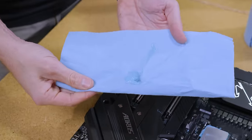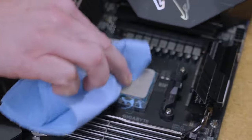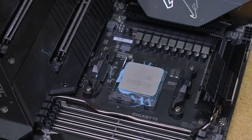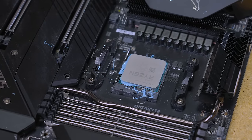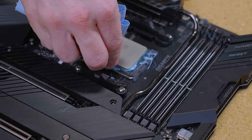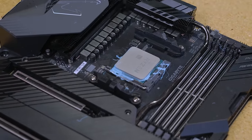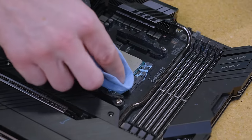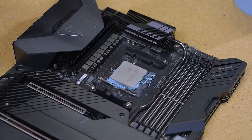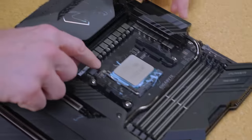The downside about blue towels and blue thermal paste is you can never tell where it's at. I'll try and clean the top of it and get as much off as I can. Now if I were repasting and I knew the system worked, I would probably just leave it and leave all that extra paste there because I'm a slob. But maybe you're not a slob and that's why you're watching this video. So we're going to go ahead and pull the CPU out.